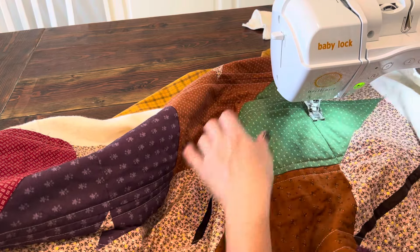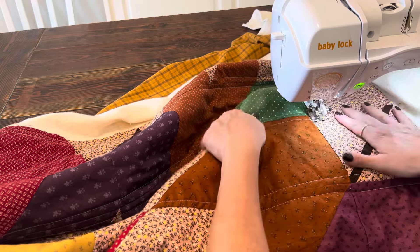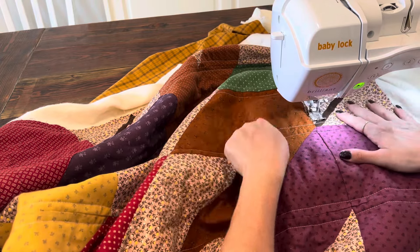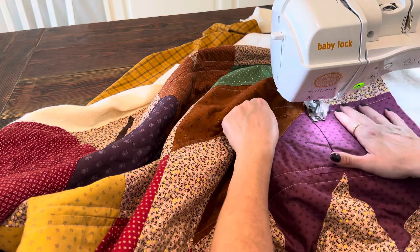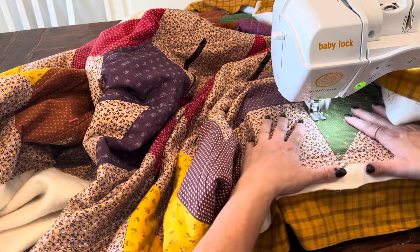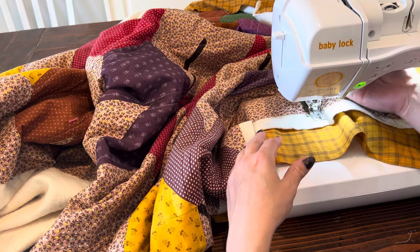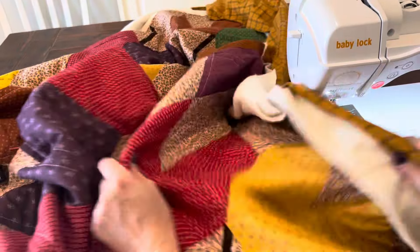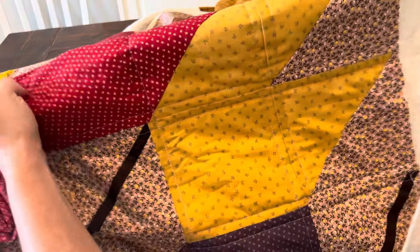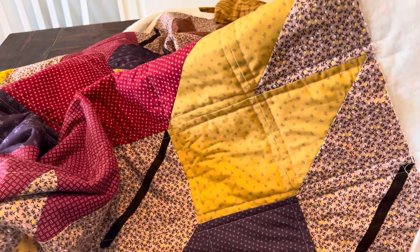I just sew a little bit and then I stop for a second and shuffle things around. I'm going to continue quilting this quilt and come back when it's all done, but I think it's looking really cute. You can see the grid pattern coming together — it's turning out really nice.